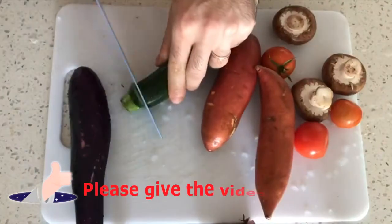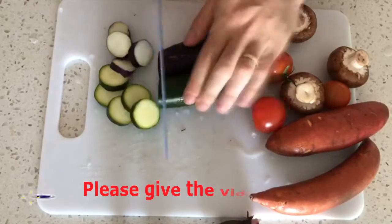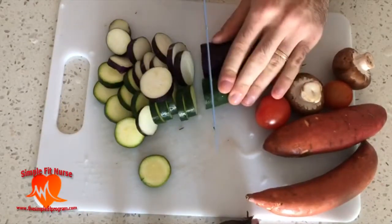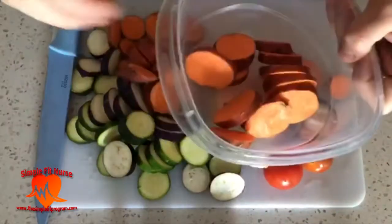As you can see, I cut my vegetables in small slices. It makes them cook faster and allows them to be smaller so I can put them into a dish.